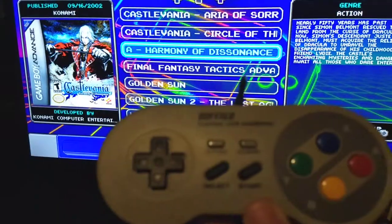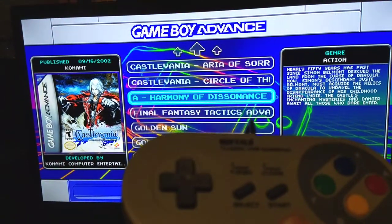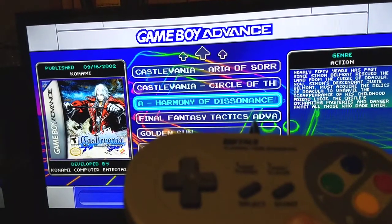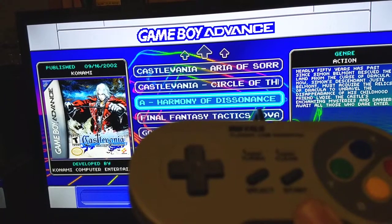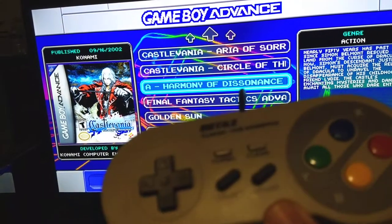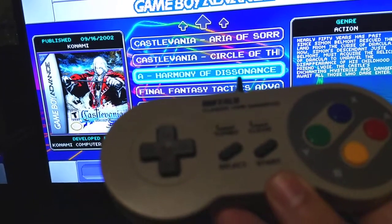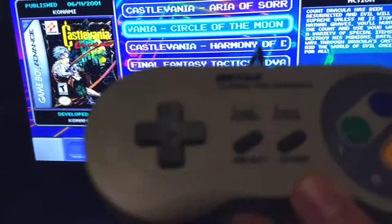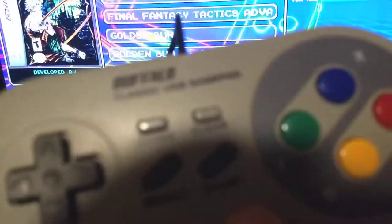I am not even going to touch this controller — just check this out. See? It should just stay on Harmony of Dissonance right there. I'm gonna need to reshoot this probably because this controller is gonna make a liar out of me. There it goes — see? I did not even touch it. I'm getting phantom input on this thing. Horrible.